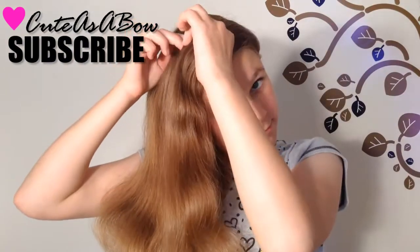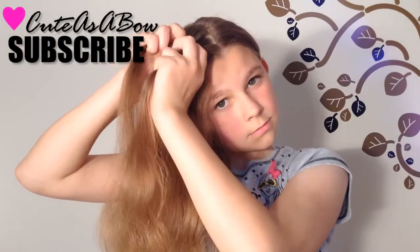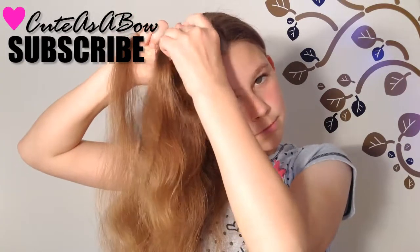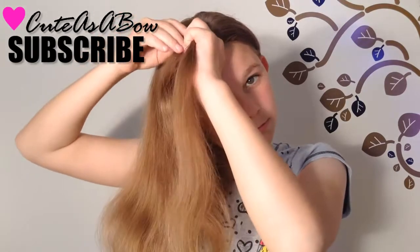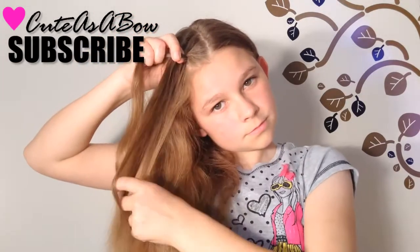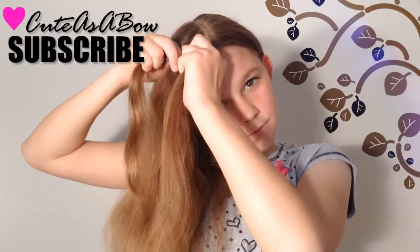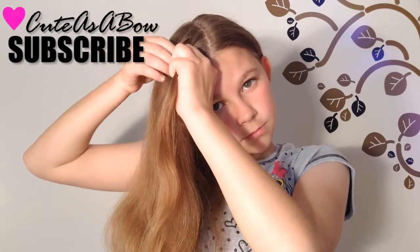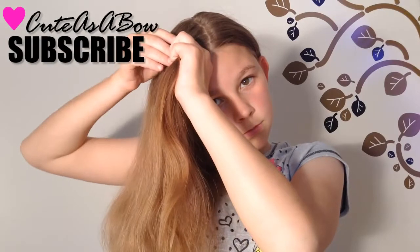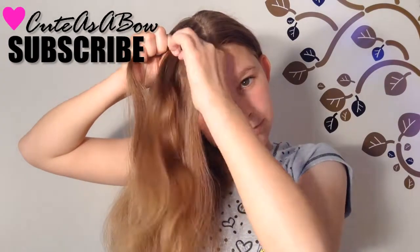Start the lace braid by taking a strand of hair and dividing it into 3 equal parts. Cross the right strand over the middle, then the left strand over the middle, and again with the right. Now add hair from the left side into the left strand and cross it over the middle. Now cross the right strand over the middle.